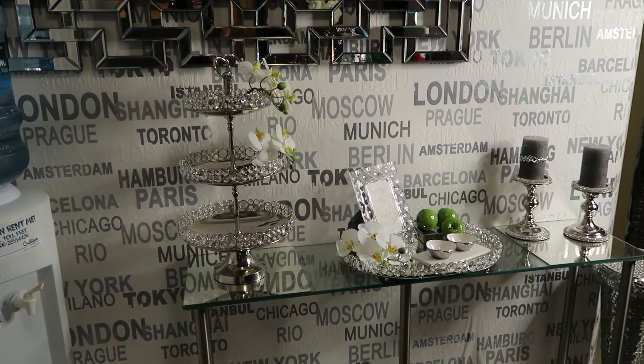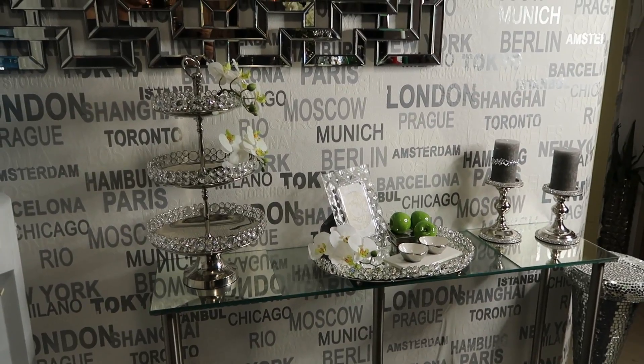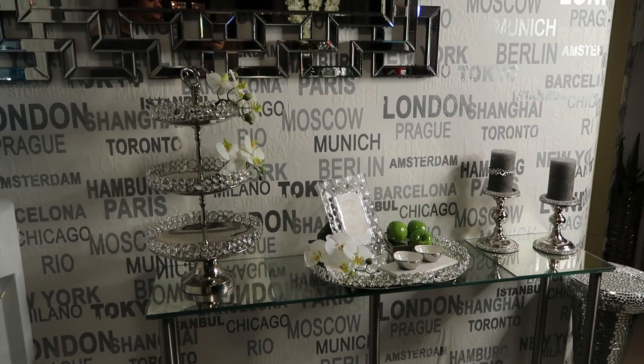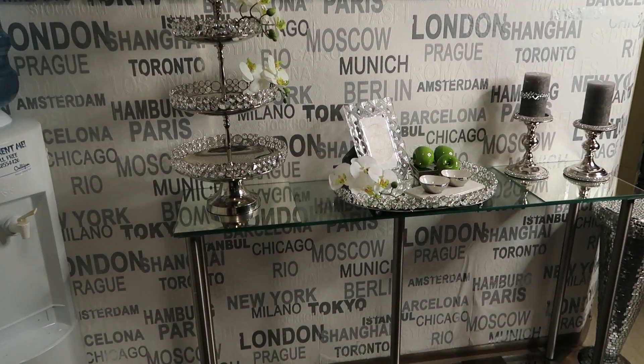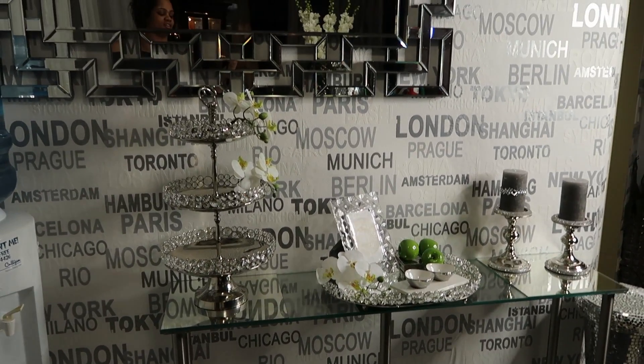Hi guys! I just wanted to share this table I just created. I was so impatient — I was looking online trying to find a table that was narrow and slim enough, but I decided to create my own little table so I can display my beautiful items I just hauled.